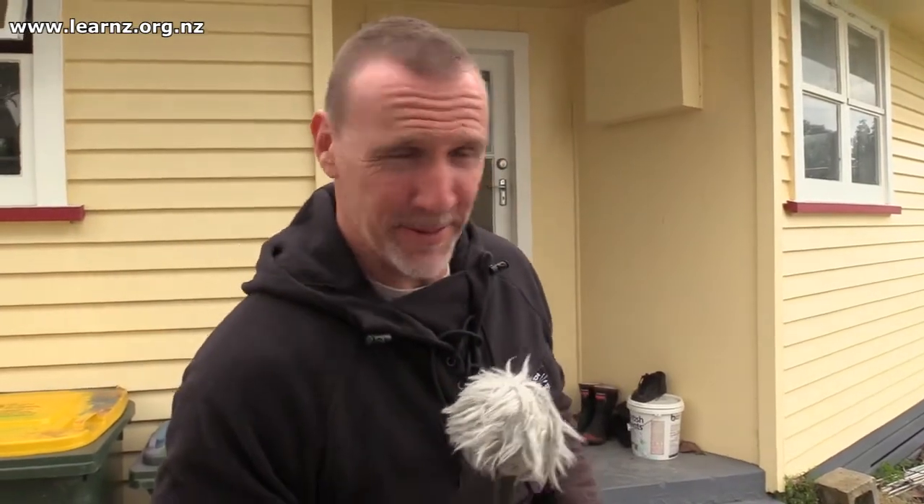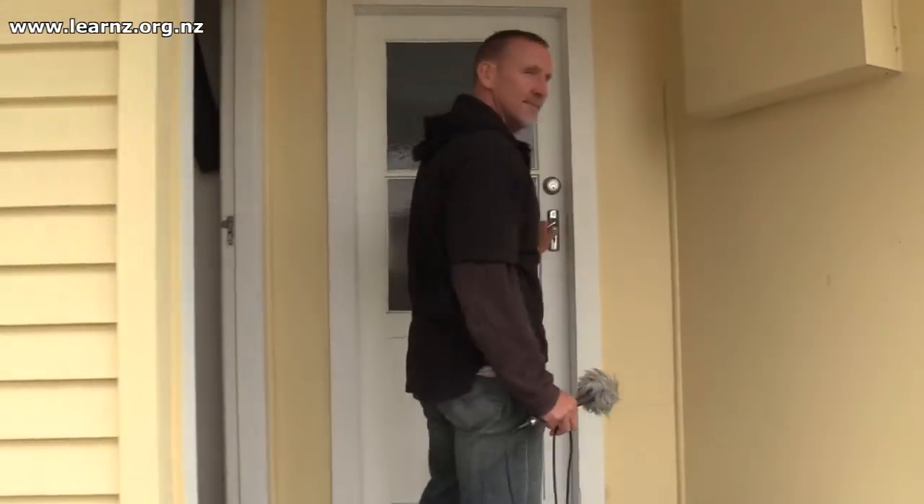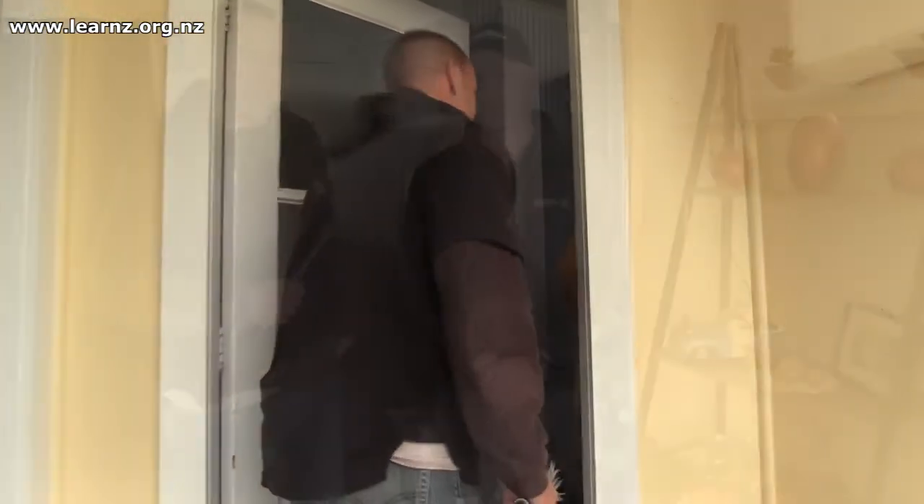The principal of Matata Public School has kindly allowed us to go into her house to talk about fix and fasten. We're going to catch up with Kaz from the Bay of Plenty Emergency Management Office to see what he's got to say about the topic. Here we are with Kaz, standing by a shelf with some really cool items on display. Kaz, why have you selected this part of the house to talk to us about fix and fasten?